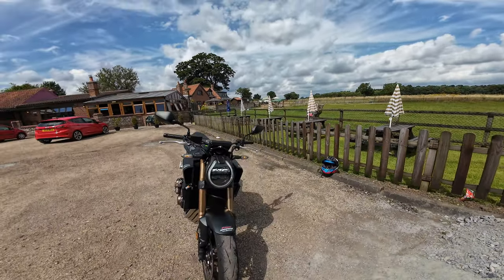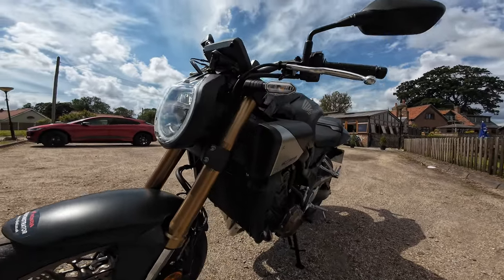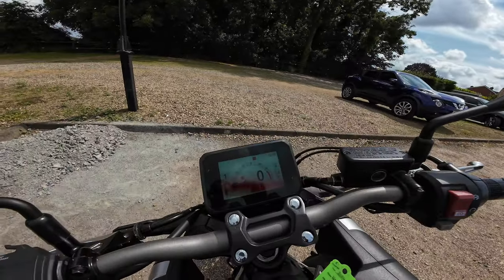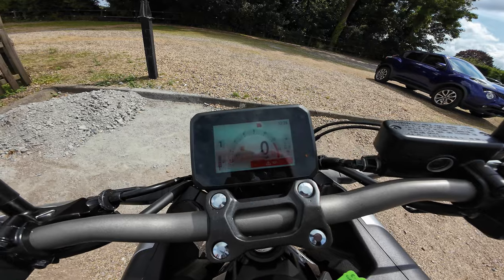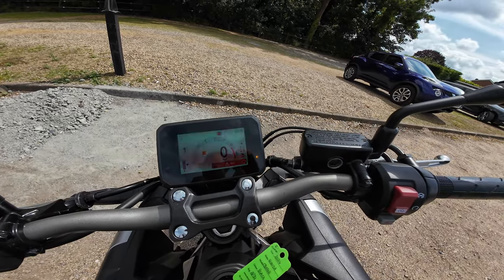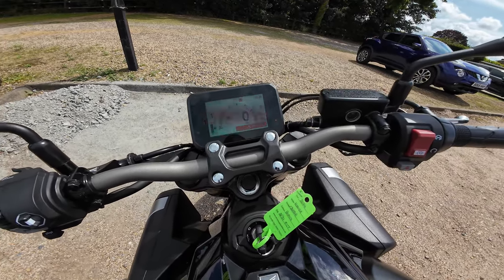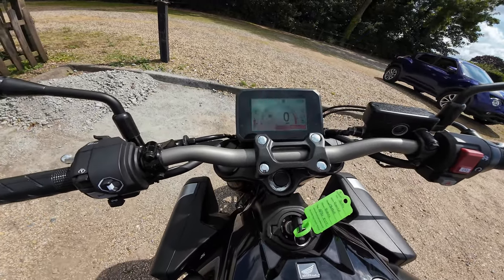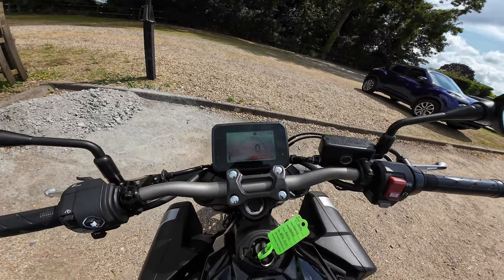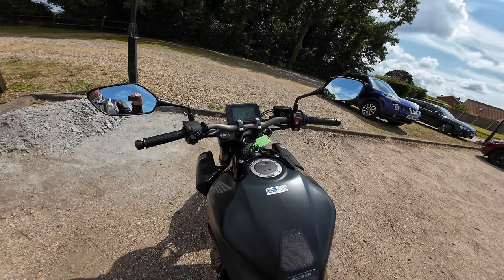New design instruments — a five-inch TFT full-colour screen, full LED lighting. The headlight design is new I think as well. Includes Honda Road Sync so you can pair with your phone. Digital speedo and tacho, dual trip meter, fuel gauge, clock, and gear position indicator. Also backlit switchgear, which is very good to see.